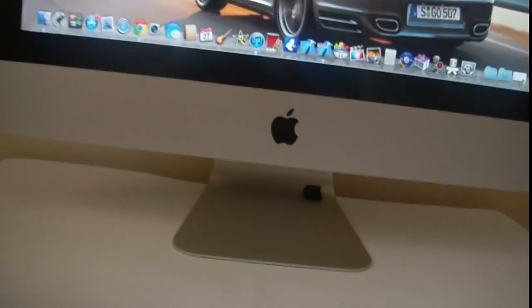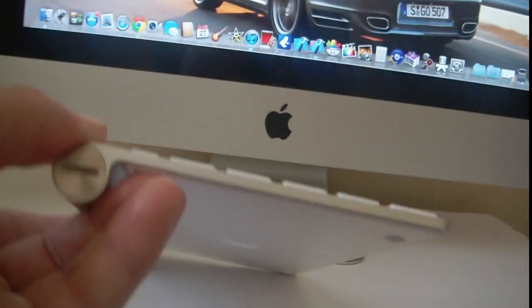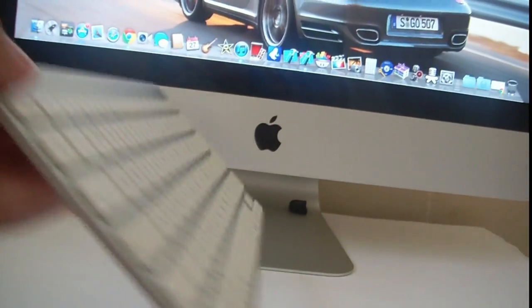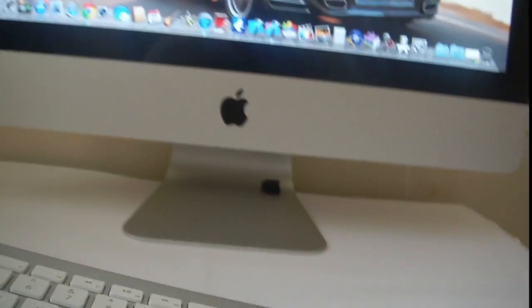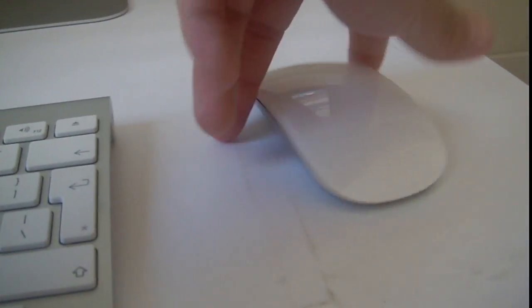You can see the keyboard — it's really beautiful and really thin, from Apple. There is also the Magic Mouse. So this is the Magic Keyboard and there is the Magic Mouse as well.